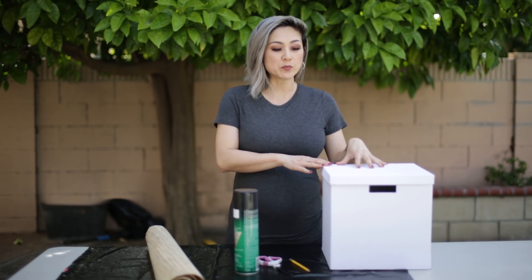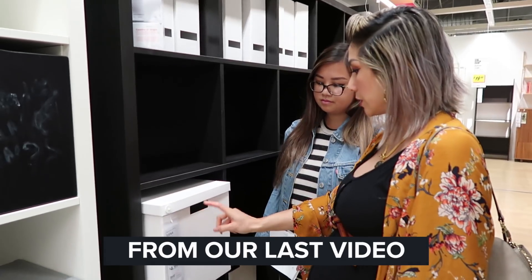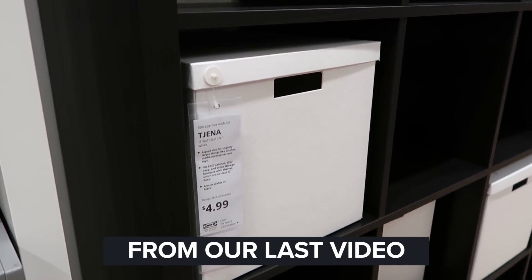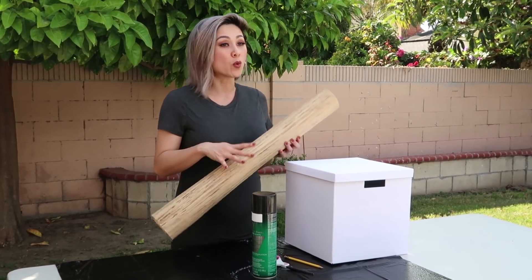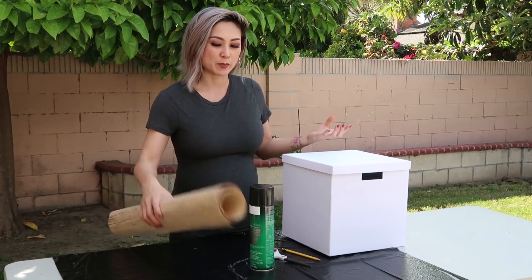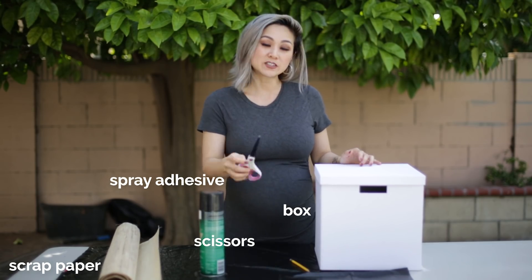For this next project, we will be upscaling these plain white boxes. These are the boxes that fit into the IKEA Kallax and you can purchase them at IKEA — they're about $5 a box. But plain white boxes are just not going to cut it for our brand new painted Kallax. We want to affix a really fun wallpaper or wall covering to the front to add that pop of texture the space needs. For this project you'll need a box, scrap wallpaper or contact paper, spray adhesive, scissors, and a pencil.